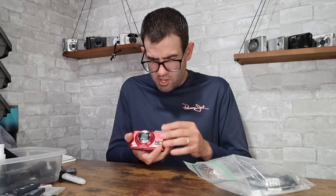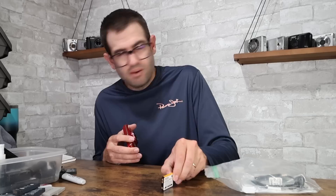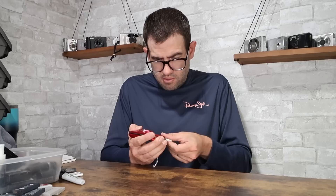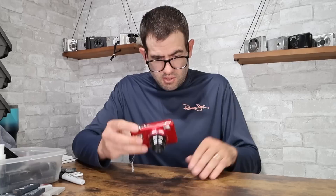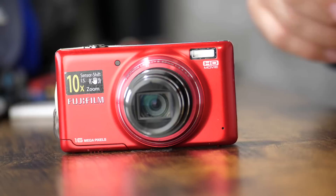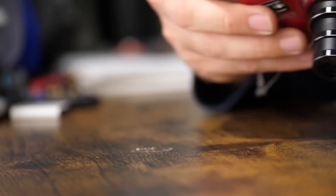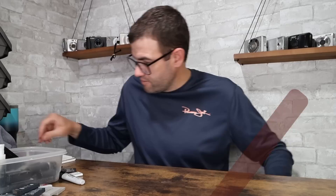Got a camera in a bag — a Fujifilm FinePix T400. Uses the NP-45 battery. This box has been really quite good so far. In red — a decent 10x optical zoom and 16 megapixels. Takes a picture. Pair this with a memory card — it looks like it's got a cable and some other accessories in there. For this camera you're looking at a value of about $35.